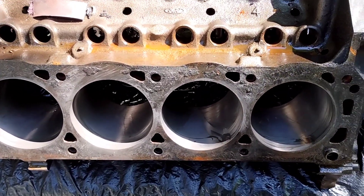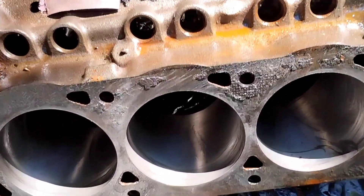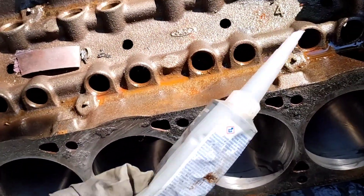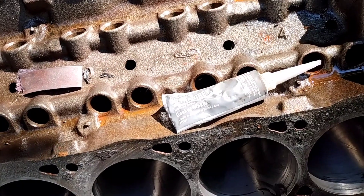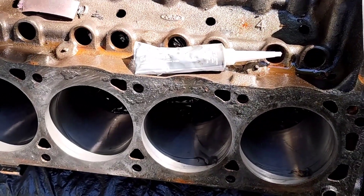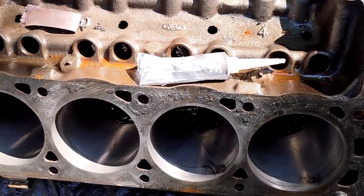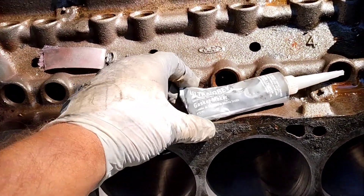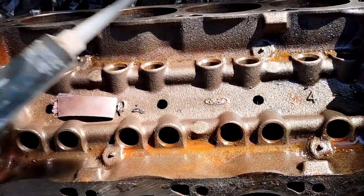I done honed the cylinders on this side. Still gotta clean the block. I guess when I go put it together I'm gonna use that on the intake gasket and the head gasket. Evidently that's the way people doing things now. So hang around, we'll see if it runs.